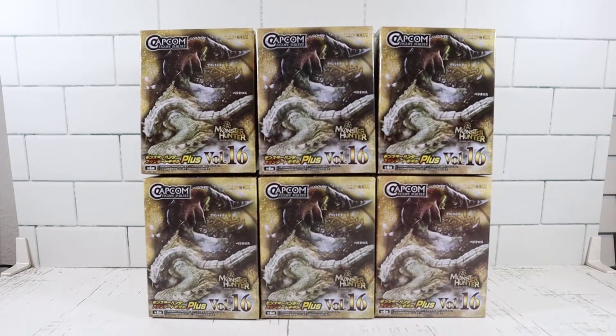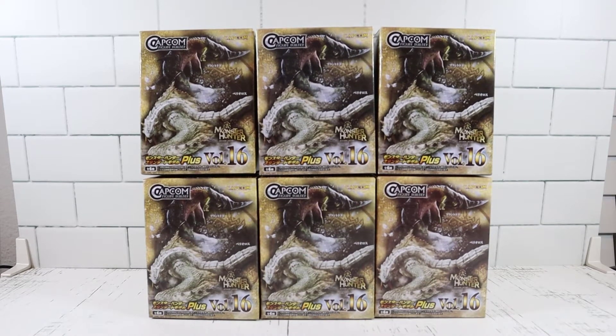Welcome back everyone. My name is Brian and I'm Jen. Today we got some Capcom dragons from Monster Hunter that we're gonna unbox for you. Yeah, we're doing some monster hunting.